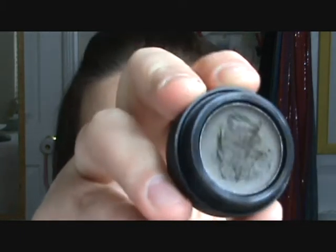Next for eyeliner, we're going to apply Smashbox On Trend Cream Eyeliner — looks like that. It is a black taupe color with kind of green and gold glitter in it. I'm going to apply that to the top and bottom lash line. Alright, so I've applied my eyeliner to top and bottom lash line.